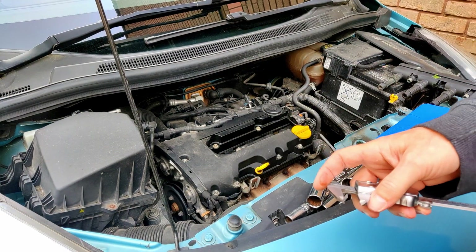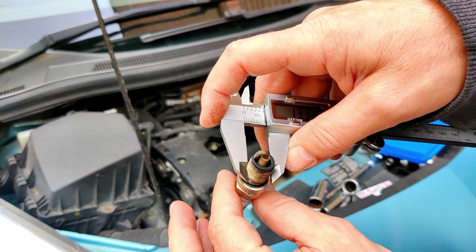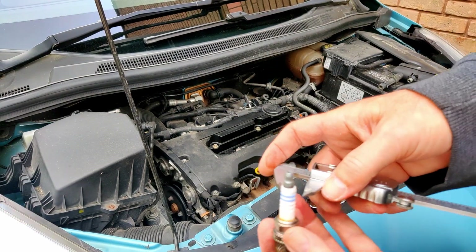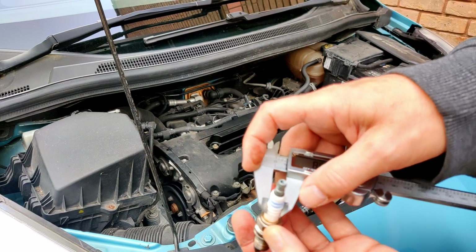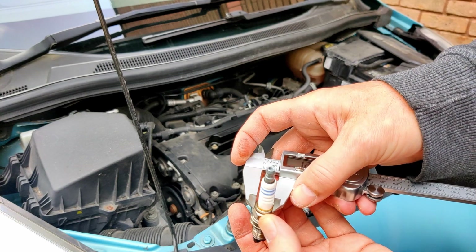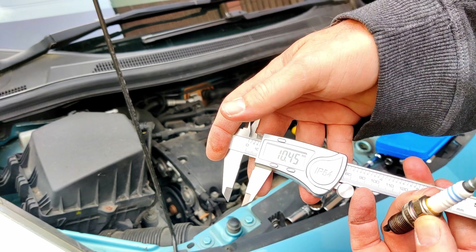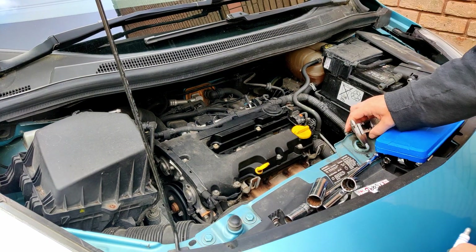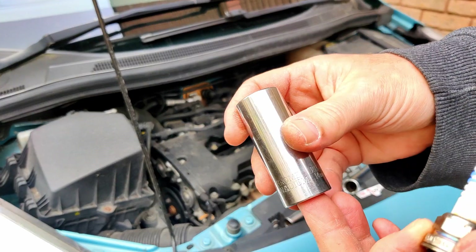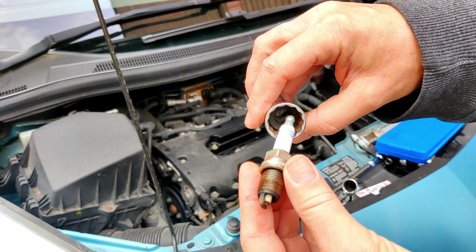Now, sometimes spark plugs might give you a measurement of the thread size - so it might say 14mm. Sometimes spark plugs will give you a measurement of this thickness here. Let me just put it on the thickness part. Sometimes it'll be a measurement of this bit here, which you can see is almost 10mm. If you look, this spark plug says 14mm - I don't know if you can see that, but 14.